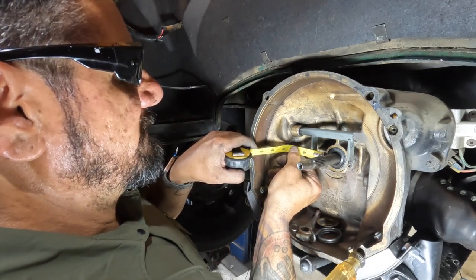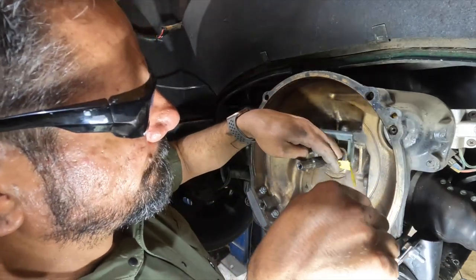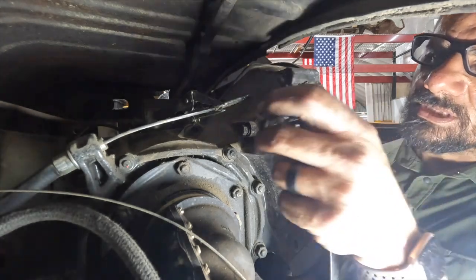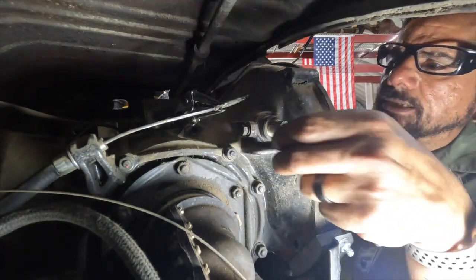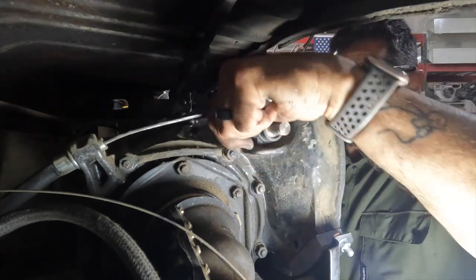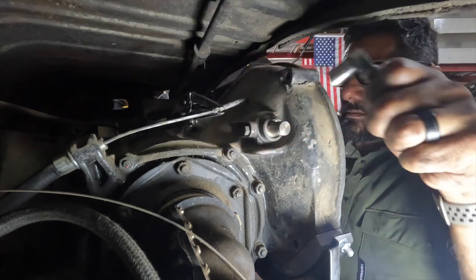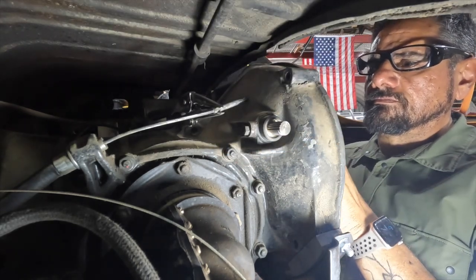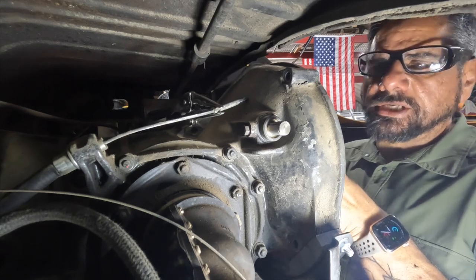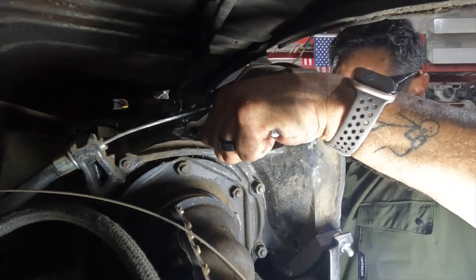There we go - we've got an even reveal on each side. I'm happy with that. First things first, let's get that 11mm tightened up. Now that we've got that tightened up, we're not getting movement out of that bushing like we were before on this side. Make sure she's snug.